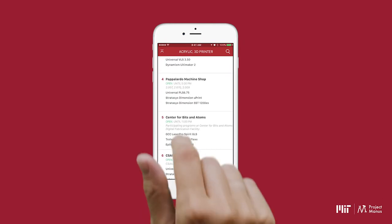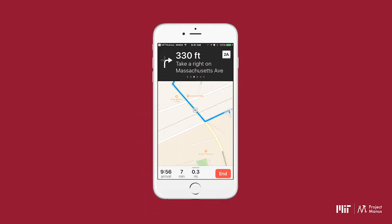Locate welding equipment and hot workshops on Mobius, or browse the app to discover new tools and where they're located on campus. Thanks for watching, good luck, and have fun welding!